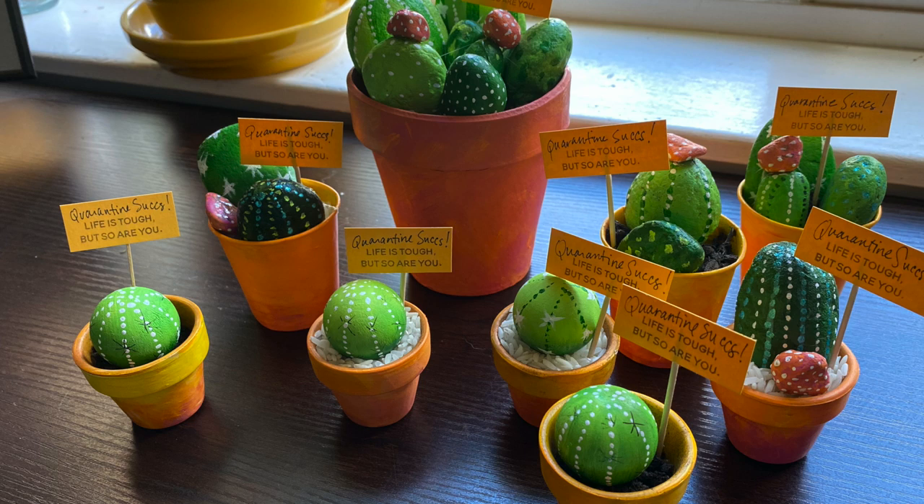Well, hi there, it's Sandy Alnach, and today I have a crazy project that you can do with stuff you probably already have at home in this quarantine season.